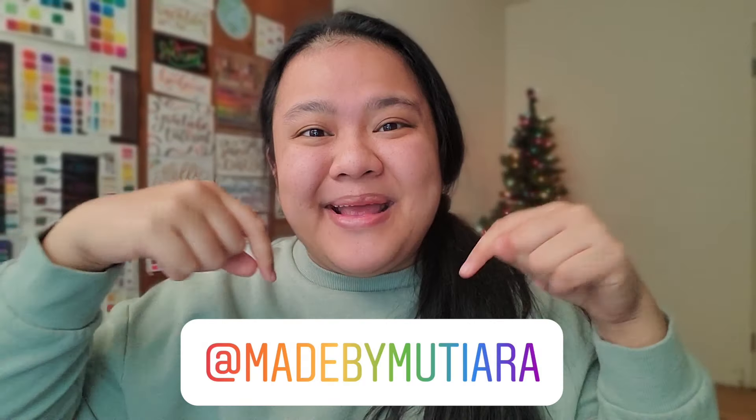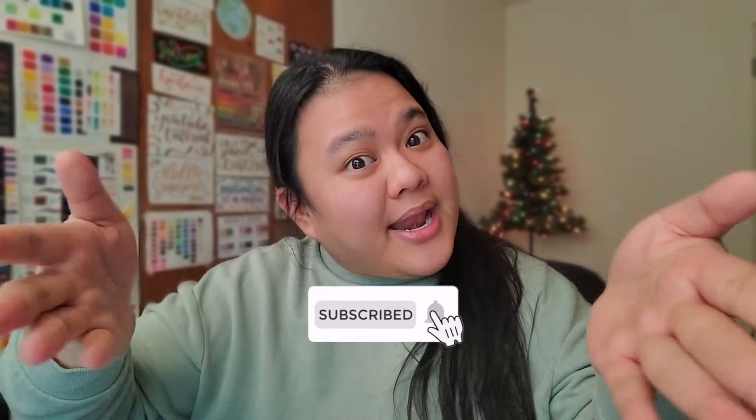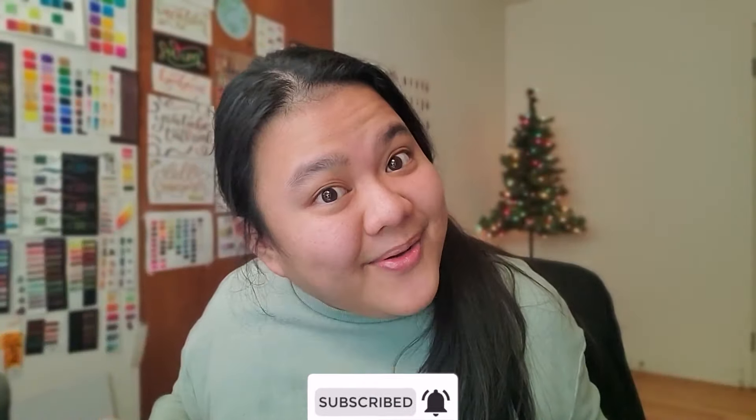Thank you so much for leaving a comment in my previous video about lettering gifts — you can check that out if you haven't watched it yet. If you want a shout-out in my next video, leave a comment below or share this video on Instagram Stories and tag me at Made by Mutiara. If you enjoyed watching me set up my bullet journal, give this video a thumbs up and subscribe if you haven't. Press the bell to be notified when I upload. Thank you so much for watching — I really appreciate all your support. See you in the next video!